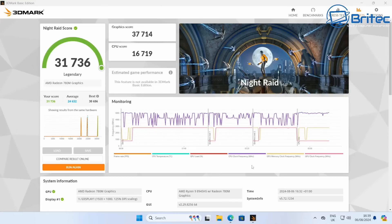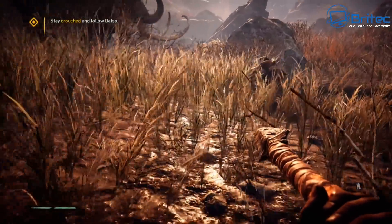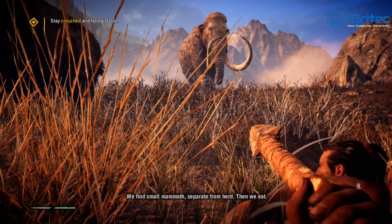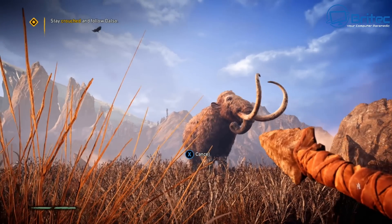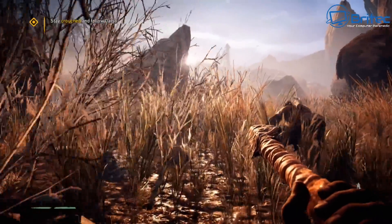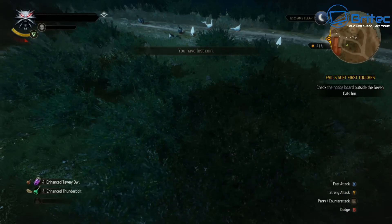Remember, if you use the Oculink with an external graphics card you could potentially double those scores. Now testing with onboard graphics in Far Cry Primal — it runs pretty smooth. There are occasional bits of tearing and minor stutter, but it's playable. This system is really decent for gaming even with the built-in GPU.